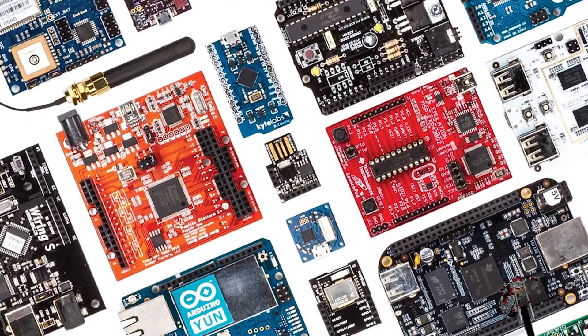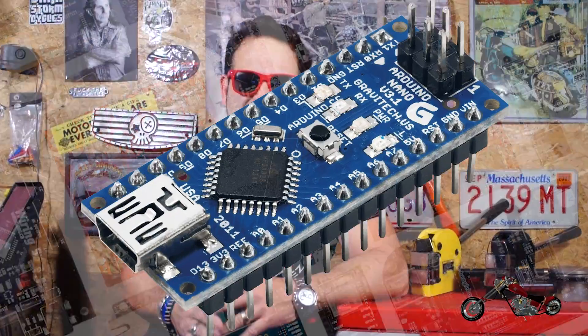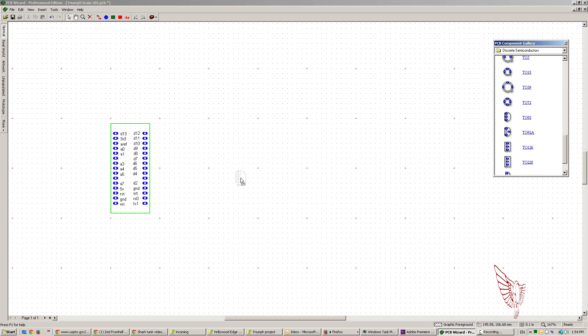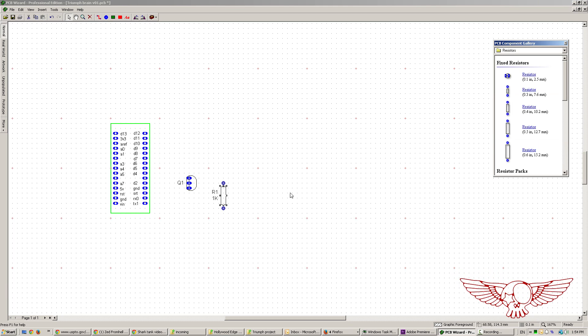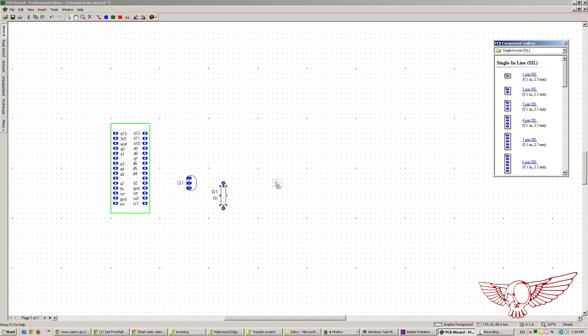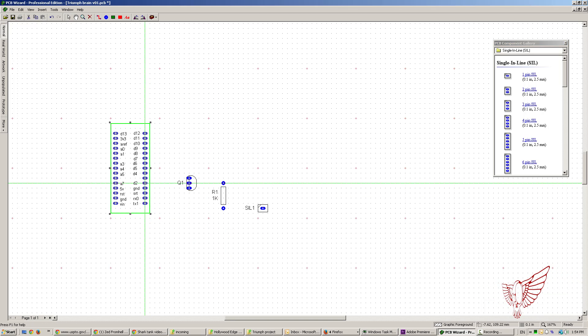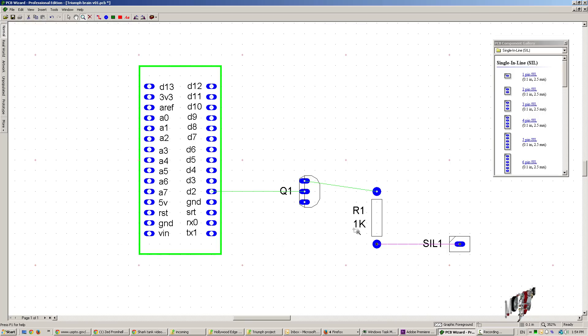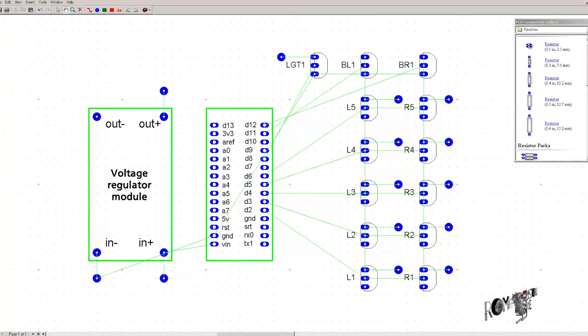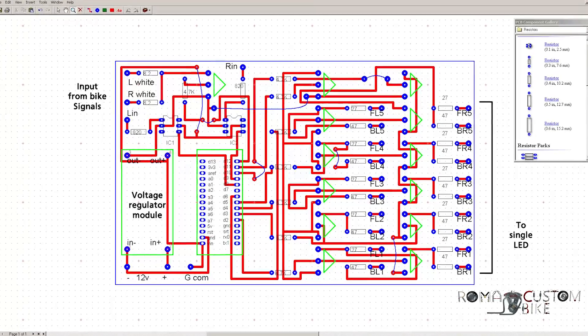Among all the different models I picked the nano version which at the price of 9 euros is perfect for experimenting. I started by figuring out the logic and design of the circuitry. In short, every single output pin of the Arduino feeds a transistor and a series of resistors to get the right tension and amperage to pilot the high-luminosity LED light.